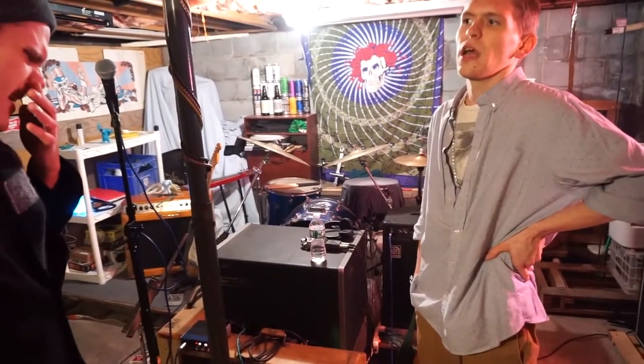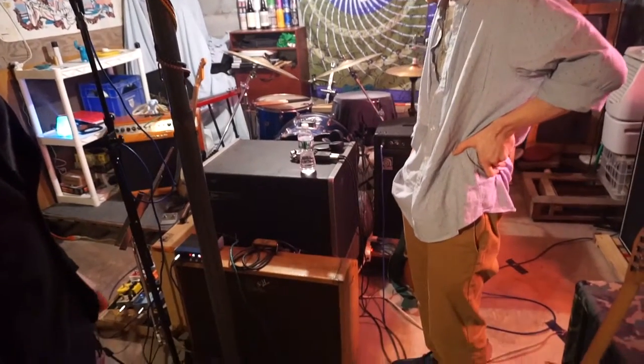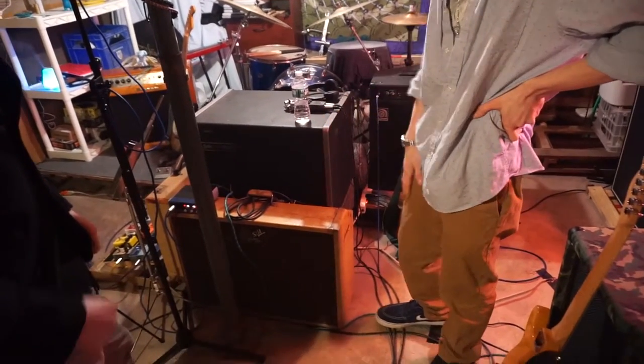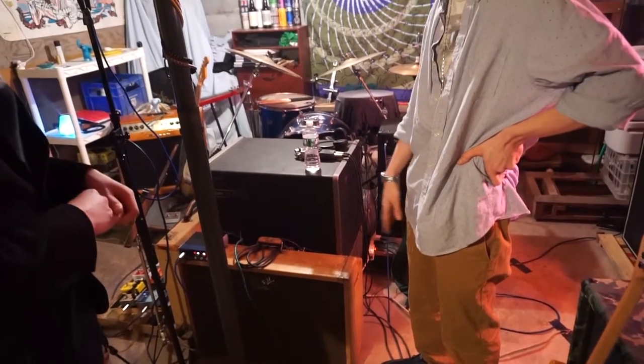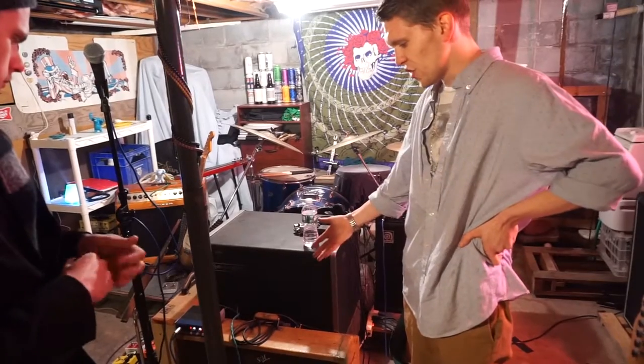Early 60s, I want to say? Late 50s, early 60s, if I'm going to spitball it. He redid the tubes — there are fresh tubes on the inside. He had to re-solder and redo a little bit of the interior electronic work, but it was a really easy, cheap buy.